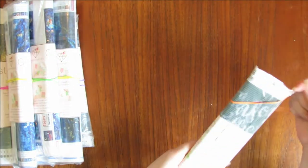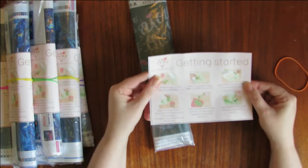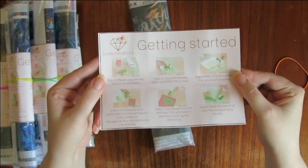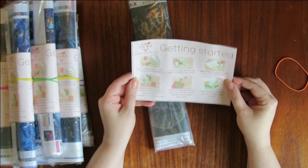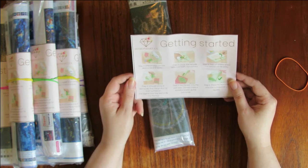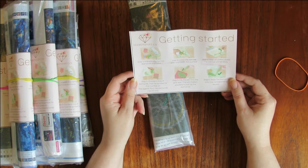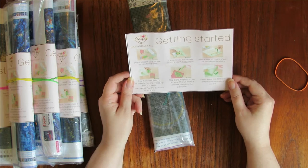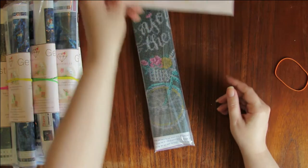Each one comes with an elastic wrapped around it and a little getting-started card. It basically says: unpack your canvas, diamonds and tools; unroll the canvas onto a smooth flat surface; peel off the plastic sheet — canvas will be sticky; choose a bag of diamonds; find the symbol for that number in the legend; pour the diamonds into the tray; dip the pen into the pink wax — this will make it possible to pick up the diamonds; press the diamond onto the corresponding square. Pretty simple.